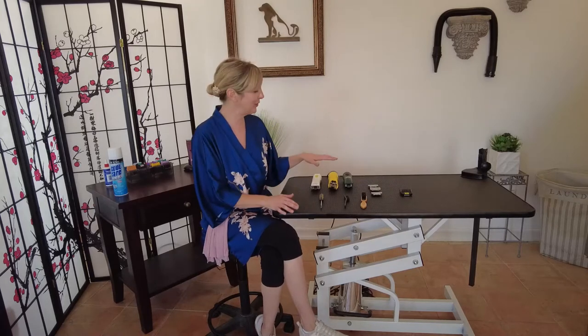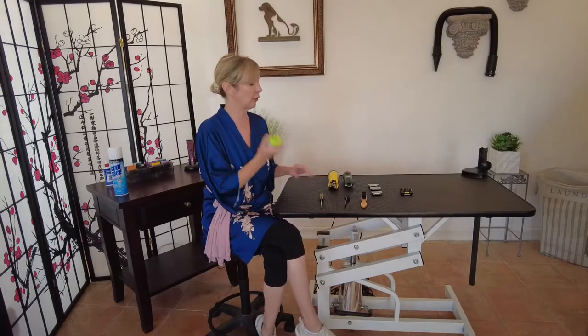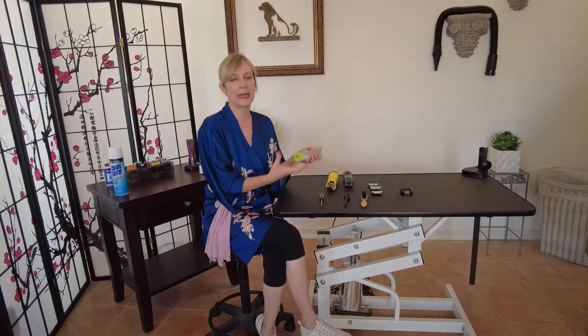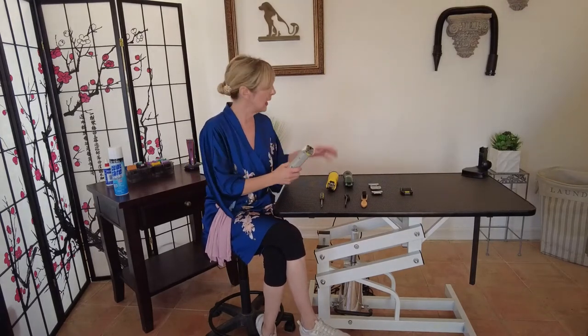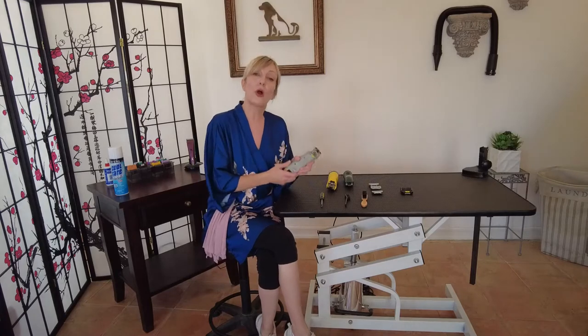If you remember from our first episode in the mini series, we talked about professional pet grooming clippers and one of the seven things to look for when choosing one is whether it has a cordless or corded option. We're going to look at what can happen with cordless clippers and then move on to corded options, covering safety concerns and things you should be looking for.